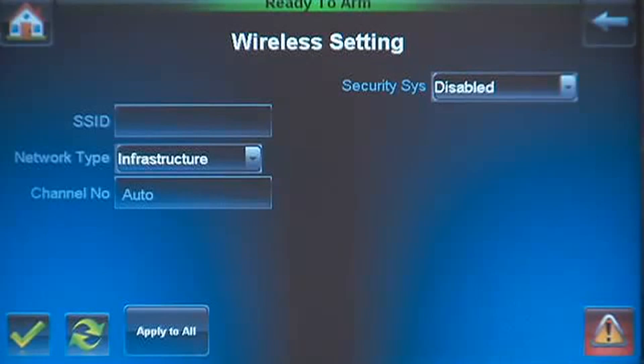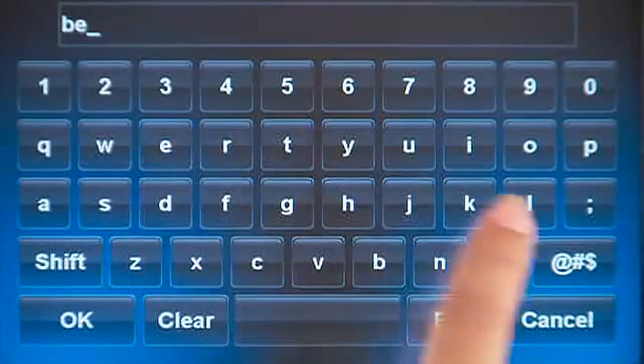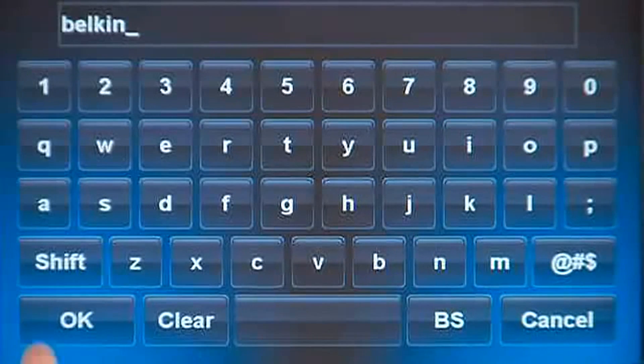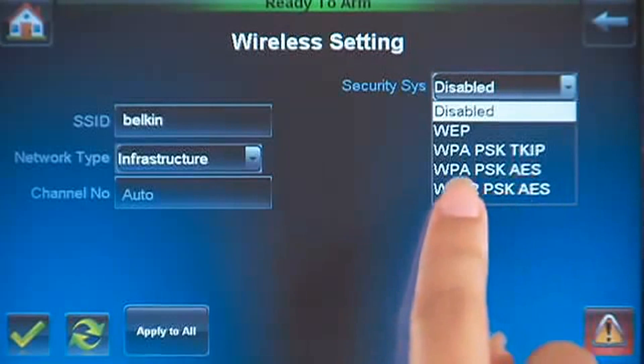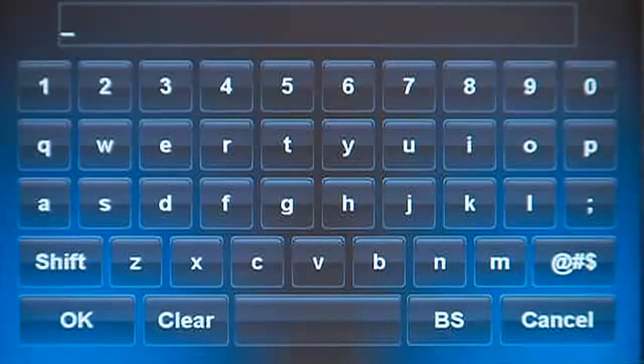Press the window next to SSID and enter the SSID name, in this case Belkin. Pull down the menu for Security System and select WPA2. Now press the window next to Shared Key and enter your WPA2 key.